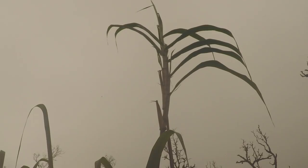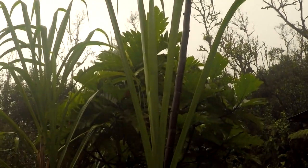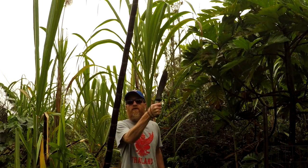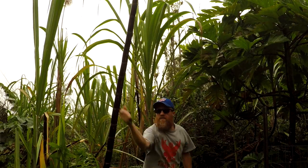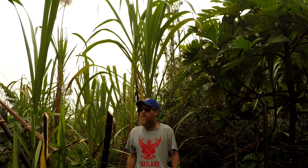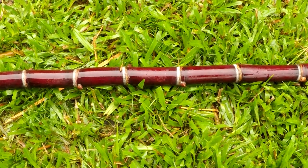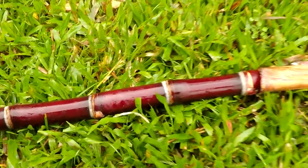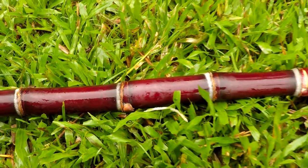This sugarcane is ready to harvest. Let's chop her down. Got my Grasso Bolo here, made by Bark River. It's a perfect knife for this job. She's harvested. This is the purple variety of sugarcane — you can tell by the purple color of the skin.